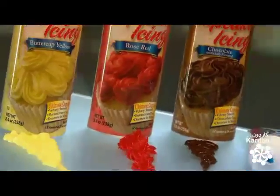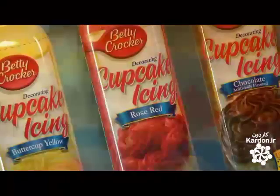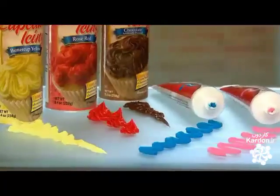Icing dates back to 17th century England. Early versions were poured directly onto cake. The cake was then put back in the oven until the topping cooked to an ice-like glaze, hence the term icing. Hundreds of years later, success never tasted sweeter.